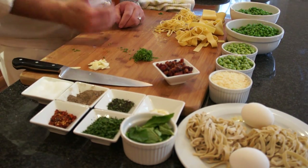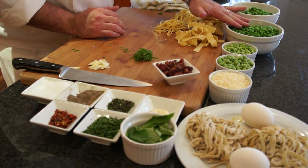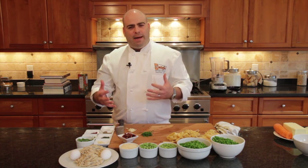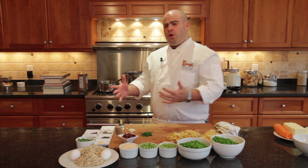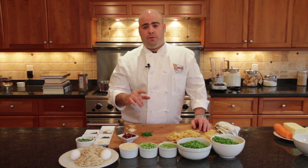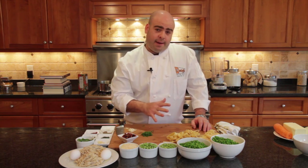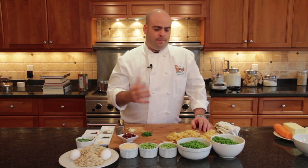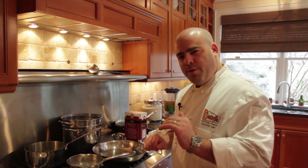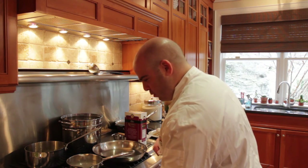We have some frozen peas. What we're going to do is blend them into the pea stock once it's done. The peas cool the stock quickly, which is important — it keeps that bright green color. We also have fresh peas, which we'll use in the pasta itself. We're going to blanch those and toss them in, and we'll also top the dish with a poached egg, so we're going to show you how to poach an egg.